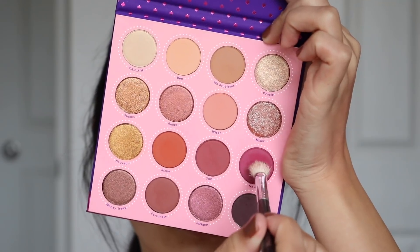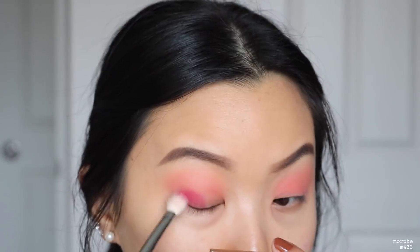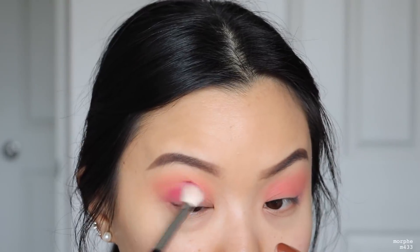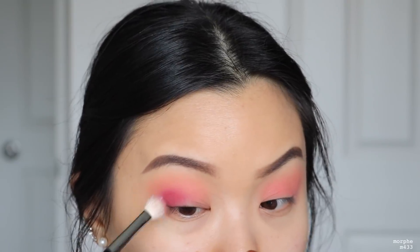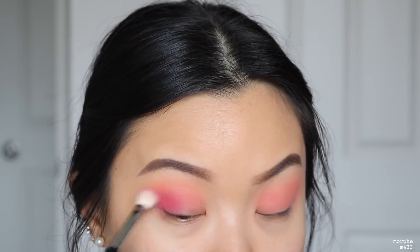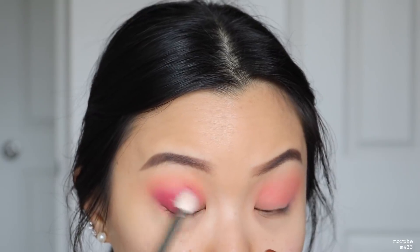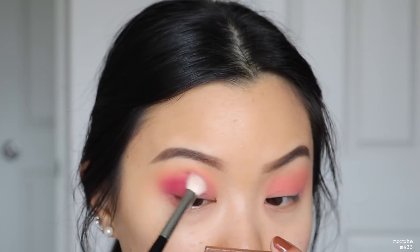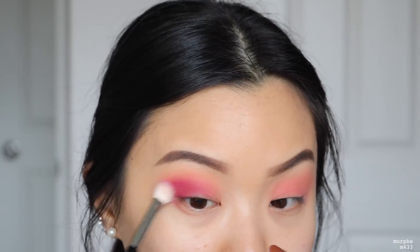Then I'll take the shade Trove into the outer corner of my eye — stamping on the color first to get that initial pigment, then going into circular motions to start blending it out. Whatever is left on my brush I bring towards the inner part of my crease. I'm not dipping back into the palette, just using what's left on the brush.